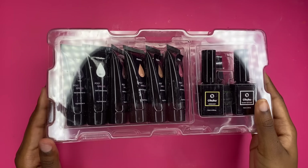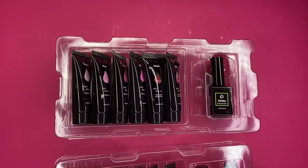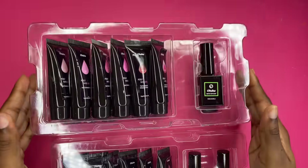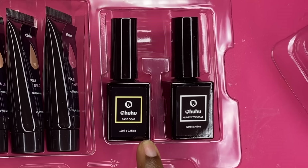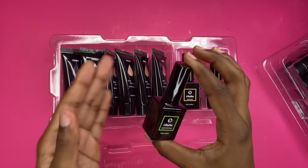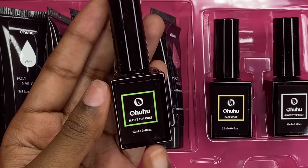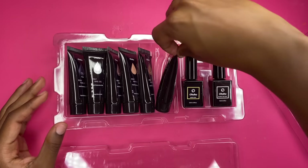All of the tubes come in different little plastic crates that fit inside the box. It has three different crates. Taking off the top, we have a base coat and then a glossy top coat — and they also have a matte top coat, so you get both a glossy and a matte finish option.